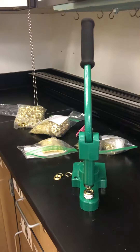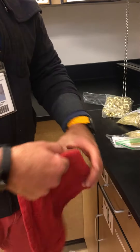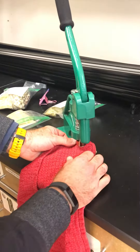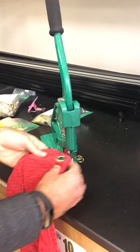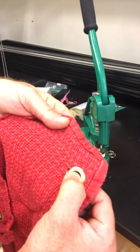Then I'm going to take my material — this dish towel — and basically add a grommet to this corner. It just goes in like that and I'm going to pull the lever on the press and I'm done. That's it. The grommet is inside the material and it kind of reinforces it.